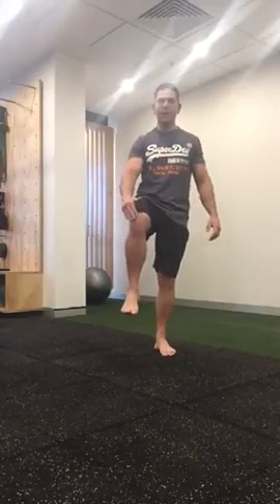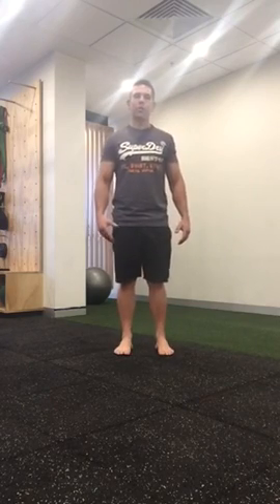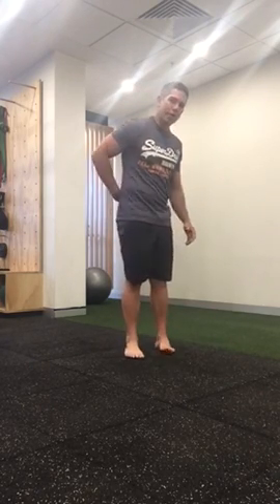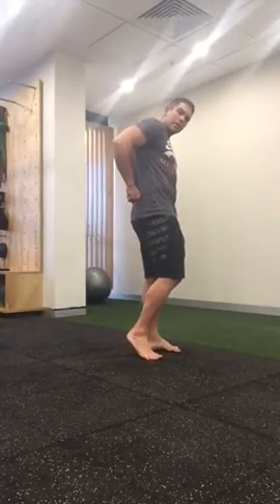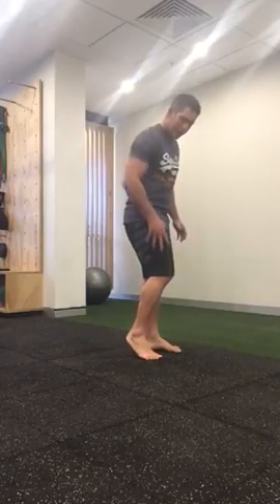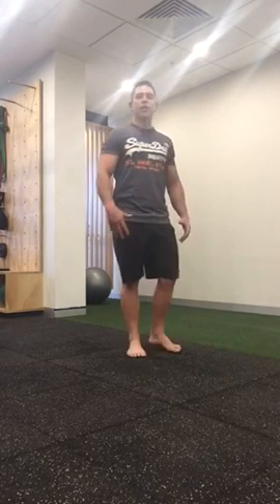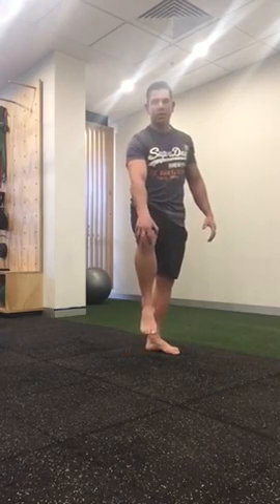If you're suffering from anterior or lateral knee pain, chances are the problem's not coming from the site of pain. It's normally a whole biomechanical chain of events from your lower back to the sacroiliac joint, muscles across to the hip, down the lateral and front of the thigh which then leads down to the knee. So you need to address that whole movement chain in order to correct what's going on with the knee.